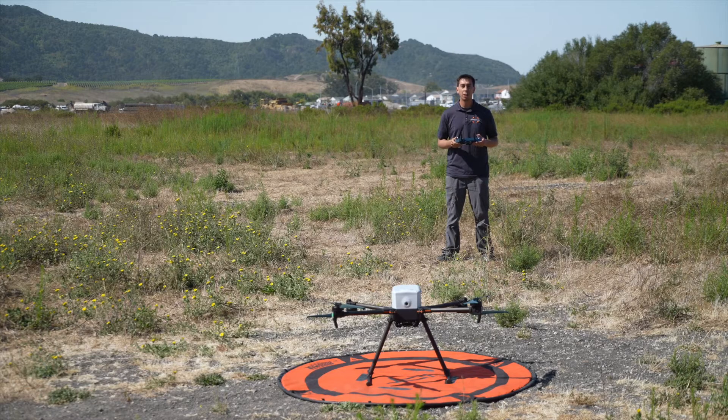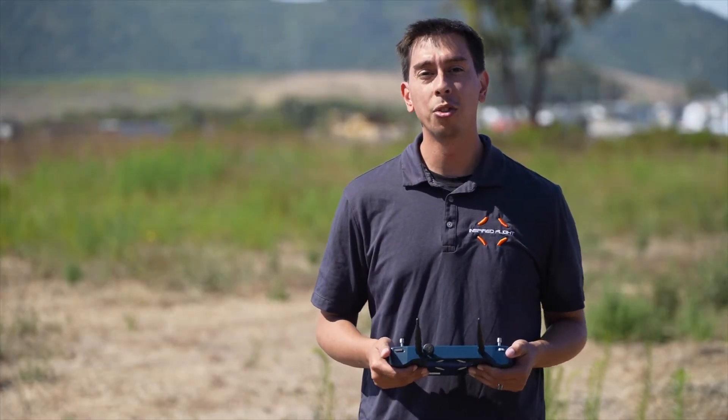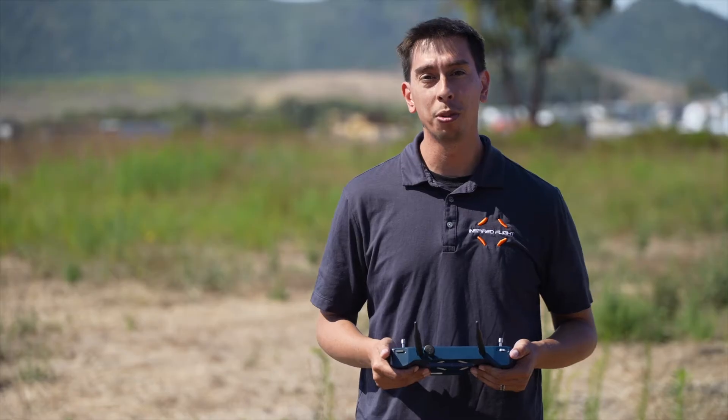With the ground control station and IF-800 powered up, and the preflight check complete, let's take off. Perform an eight-point check and then land. I'd recommend standing directly behind the aircraft to reduce disorientation of the flight controls when performing these procedures.